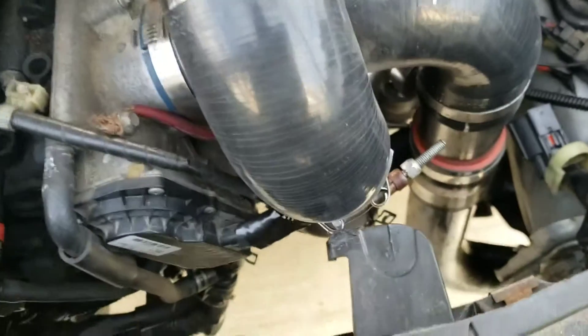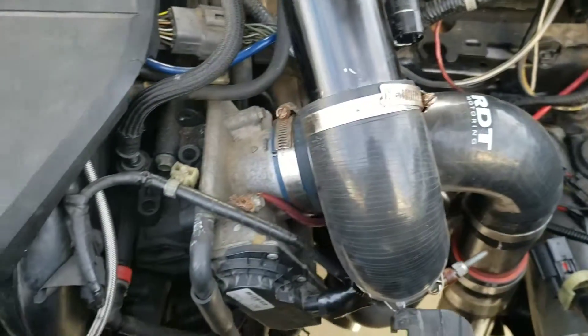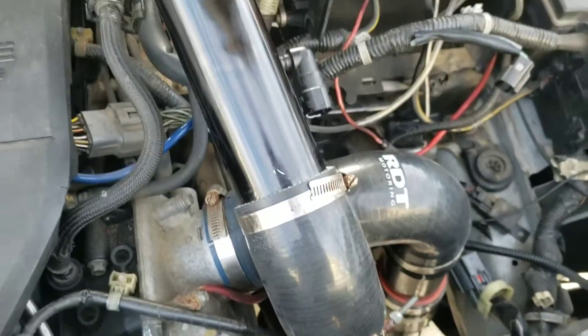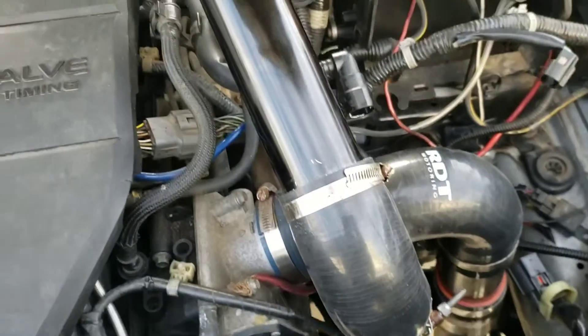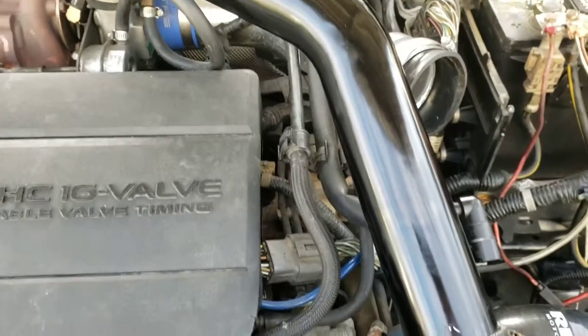I decided to go down — it curves straight down and then goes down in front of the engine, around the radiator, through the intercooler, back out, and it comes up right here. It wasn't too hard once I got the layout; I just had to fit the pieces, cut them, and make them fit. Let me crawl underneath the car and show you.